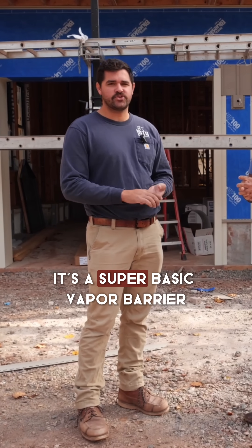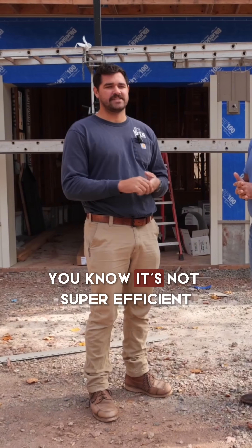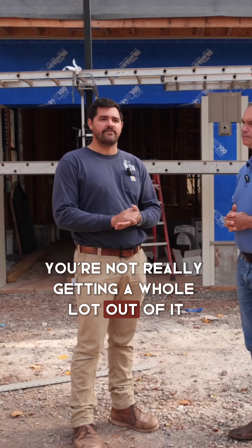Tyvek is somewhat a thing of the past. It's a super basic vapor barrier — gets stapled up to the house. It's not super efficient; you're not really getting a whole lot out of it.